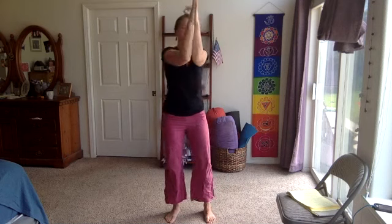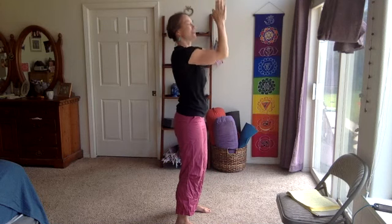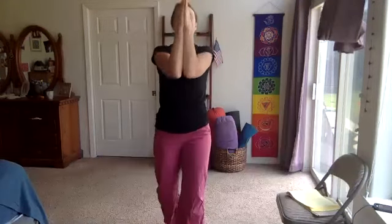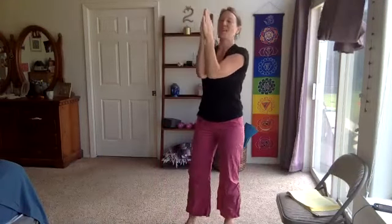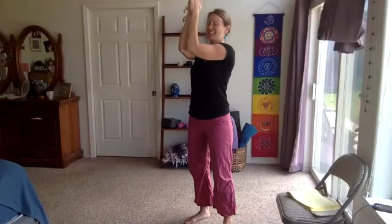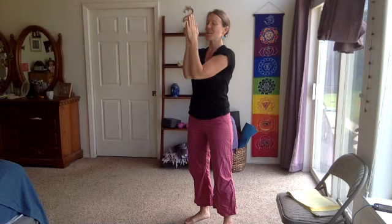Bring those forearms and palms together, or as close as you can — you might not be able to squeeze them fully together. We're just lifting up and down, not a whole lot of movement. Keep squeezing the palms together, hugging the forearms towards one another — lift, lift, lift. These types of exercises are so good for those tiny muscles.